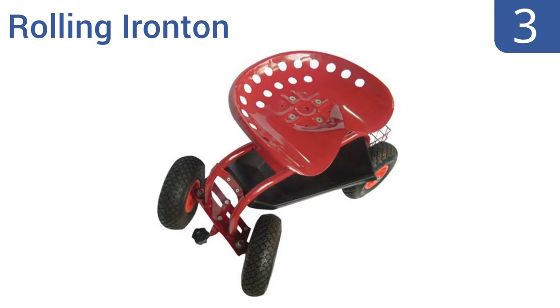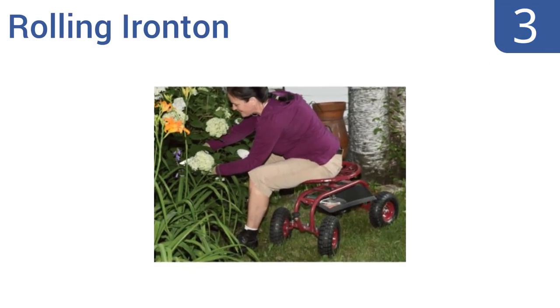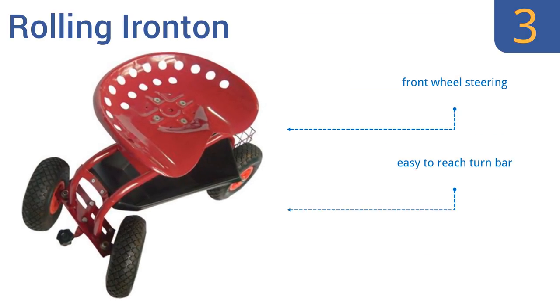Nearing the top of our list at number 3, the rolling Ironton has extra-large rubber wheels that make for easy rolling over all types of terrain, from mulch to hardscape. It also has two storage areas, so you can keep a lot of gardening supplies and tools on hand. It boasts front-wheel steering, an easy-to-reach turn bar, and a seat height and swivel that adjusts easily.